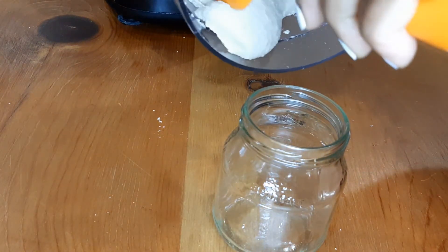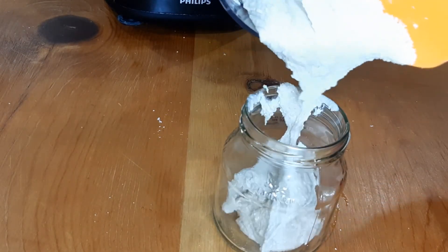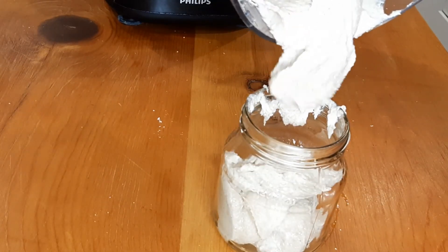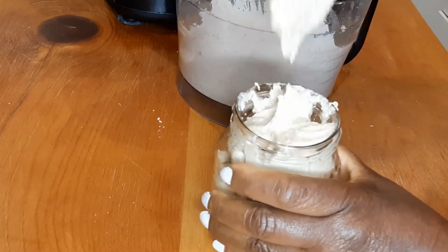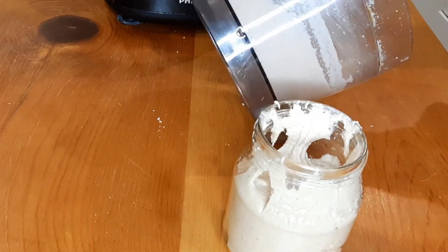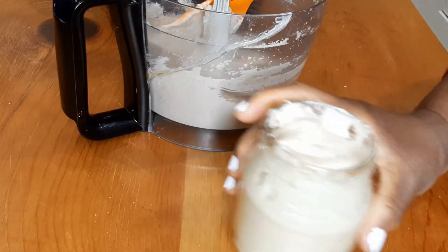Have you noticed that this one is thicker than the first one? This is because of the time I processed it — if I wanted it thinner I would have just processed it more. There you have it: homemade peanut butter, creamy, healthy, vegan, no preservatives, and it's fresh too.